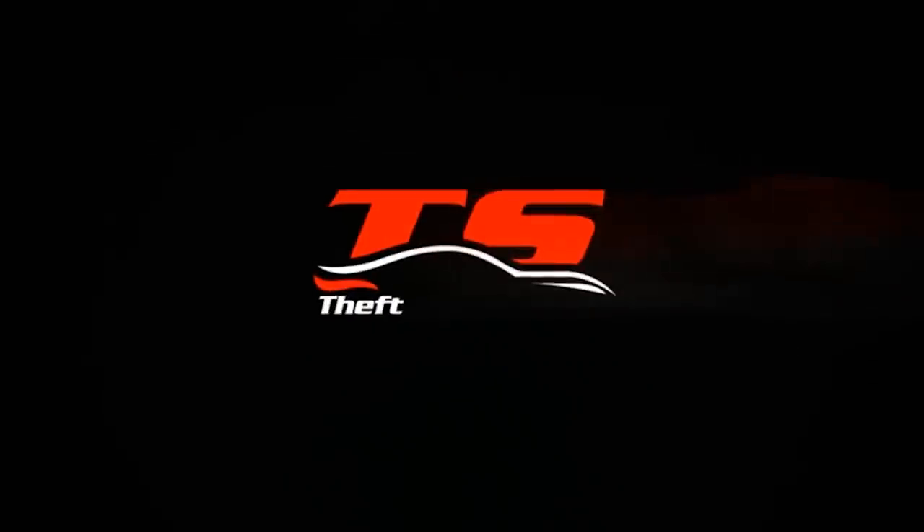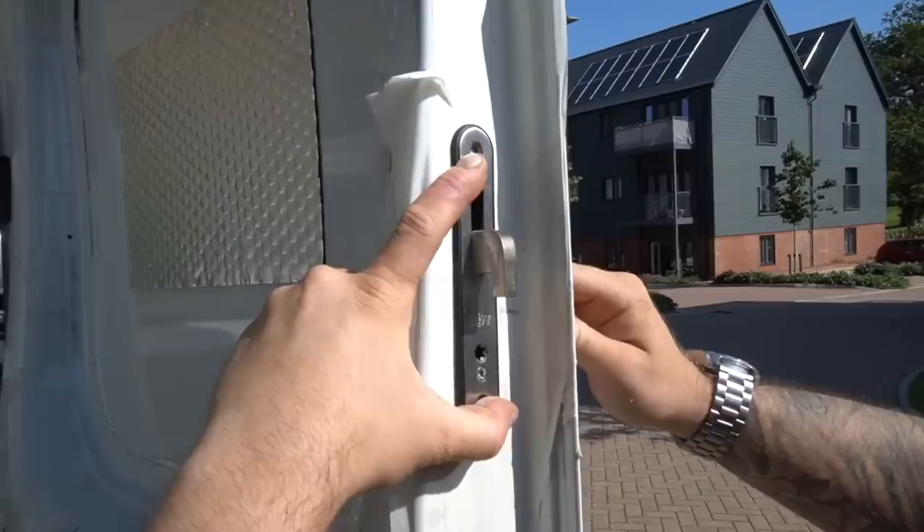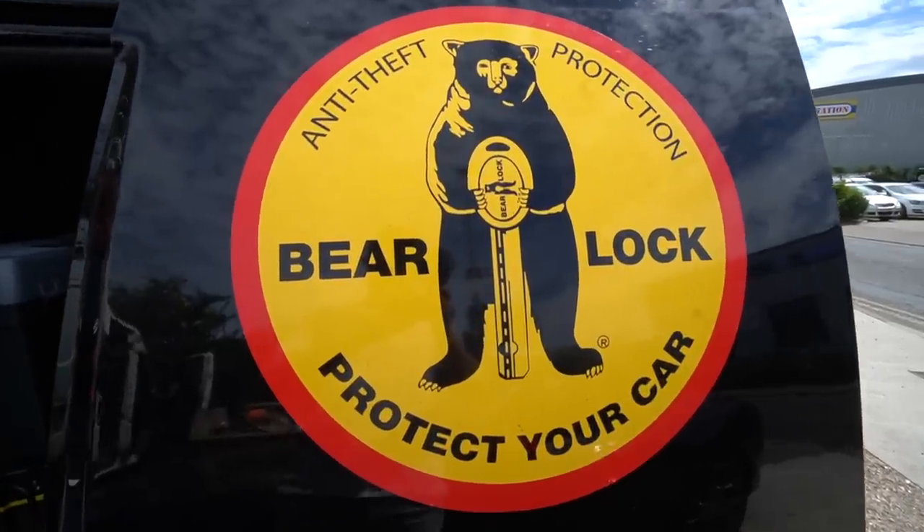The humidity and temperature in the UK right now is absolutely crazy. Today I'm getting the security upgraded in the van to make it less prone to being stolen. I've been in contact with a company called Theft Stop who are going to come and install a few pieces of equipment. At the moment all I've got is the deadlocks installed a few months ago, and now they're going to be putting in a system called a BearLock and also a safe under the passenger seat.